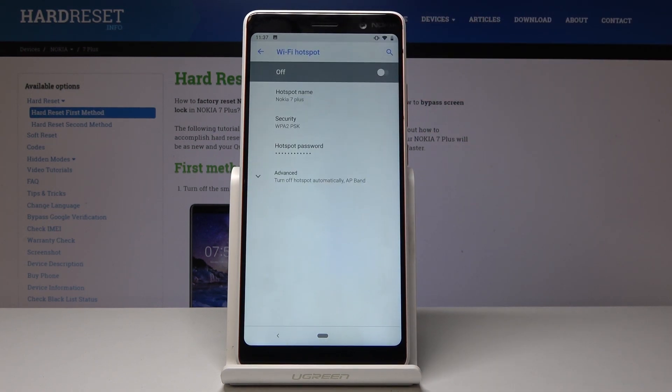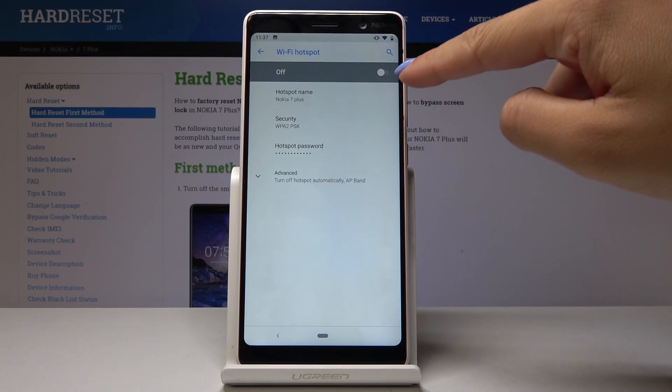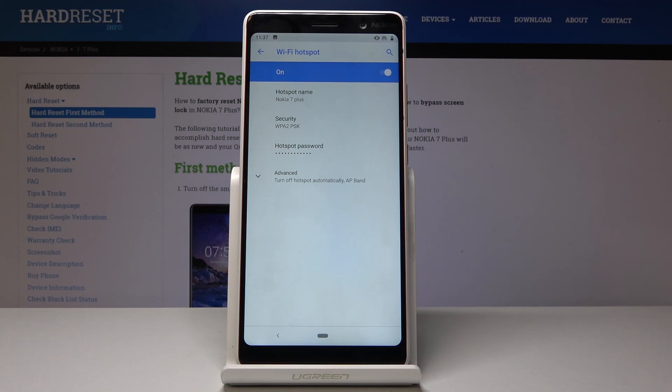Here select Wi-Fi hotspot and now simply activate it by tapping on this switcher. Wait a couple of seconds and now it's on, it's active.